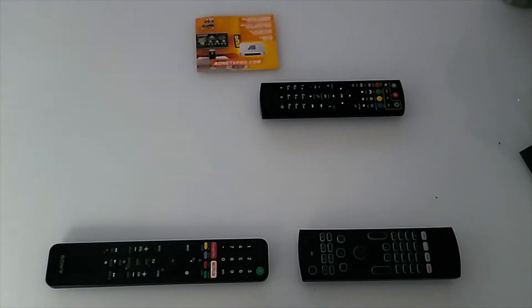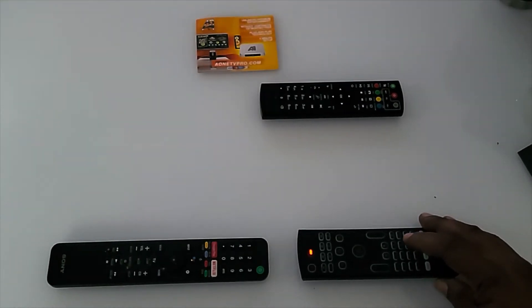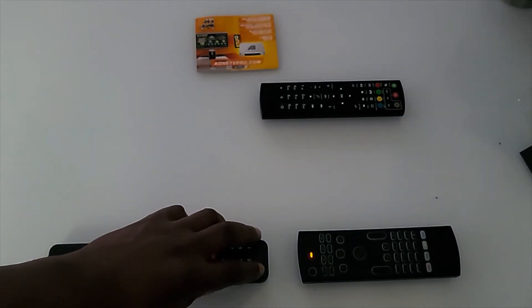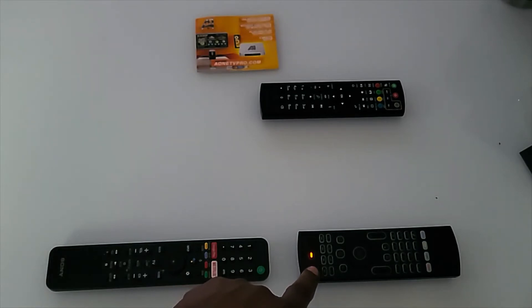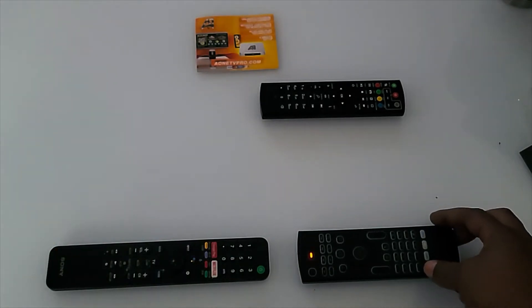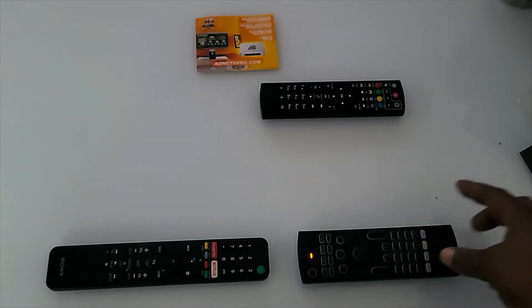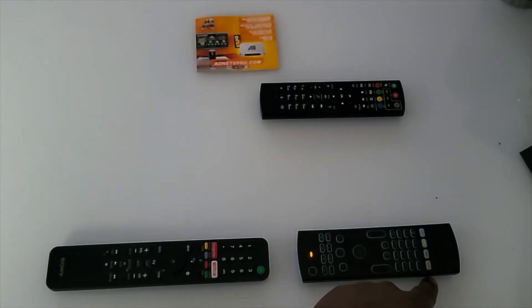I took a little longer than expected, so the smart learning feature turned off automatically. I need to hit the TV button again and hold it down for five seconds — you'll notice the blink. Now I press the green button on the TV remote, and you'll see it turns solid. Then I hold down the red button on the wireless keyboard remote for three seconds and let it up — it'll start to blink again, confirming it was successful. This button will now turn my TV off and on.